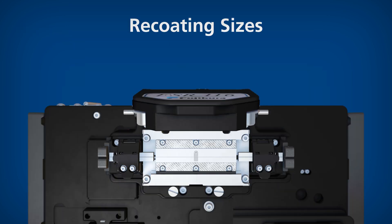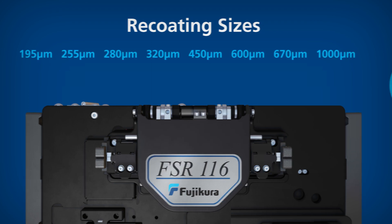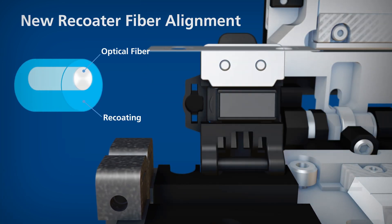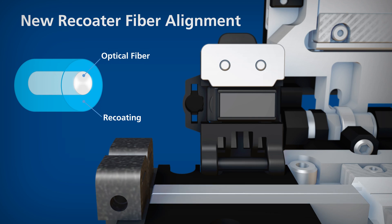Depending on the selected mold size, the FSR series can recoat a variety of fiber recoating sizes. The new recoater fiber alignment uses a fiber height adjustment v-groove system to ensure accurate alignment with the mold.